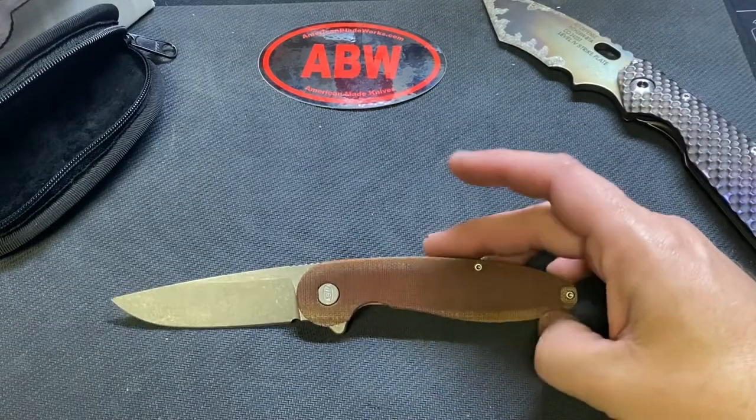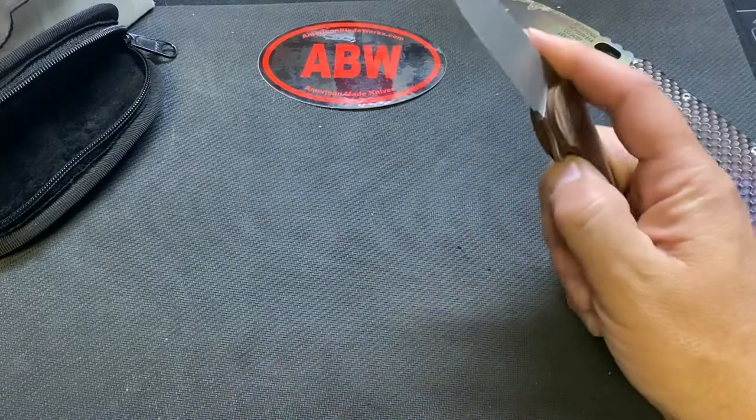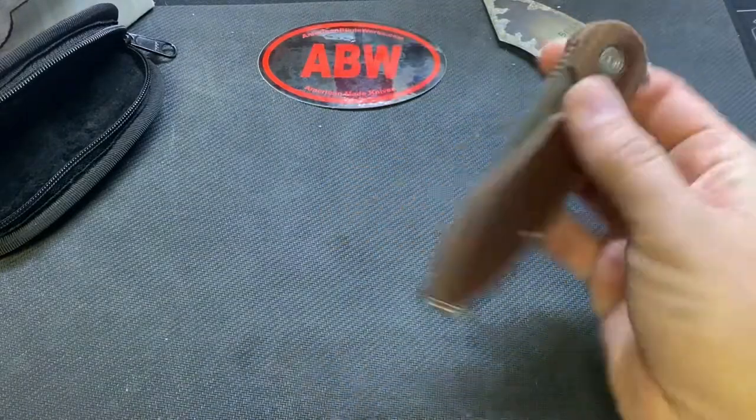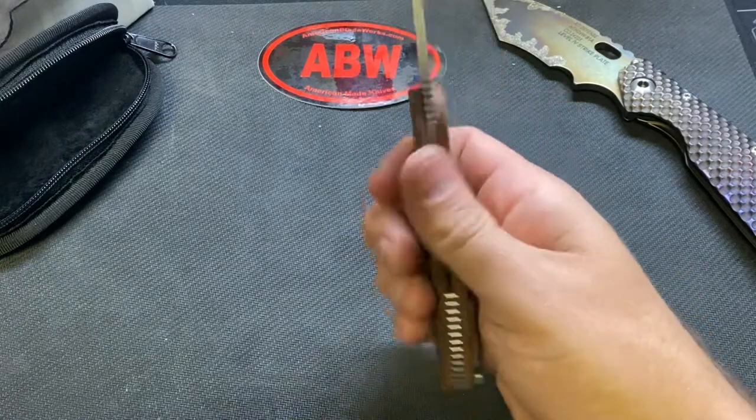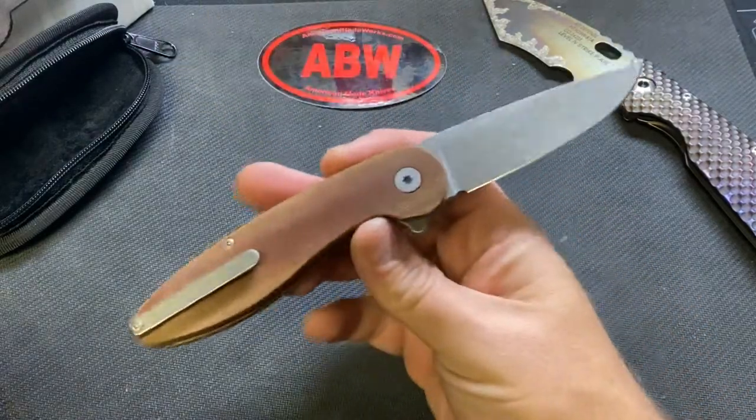The reason I kind of found this is because I really want a Grimsmo Rask and this is very similar in shape. I've heard nothing but good things and this is a great knife.